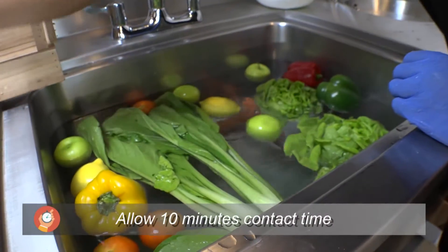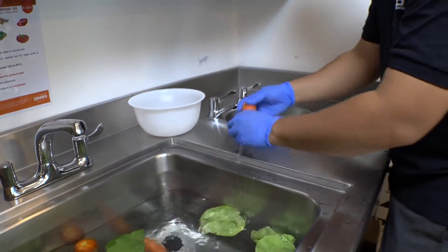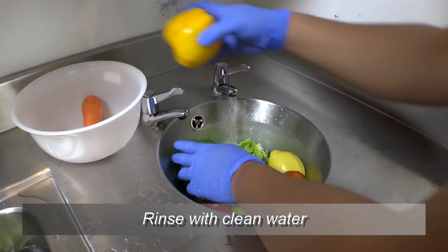Keep them in the solution for 10 minutes. Chlorsan 150 provides a safe and stable form of chlorine. Then rinse with clean water.